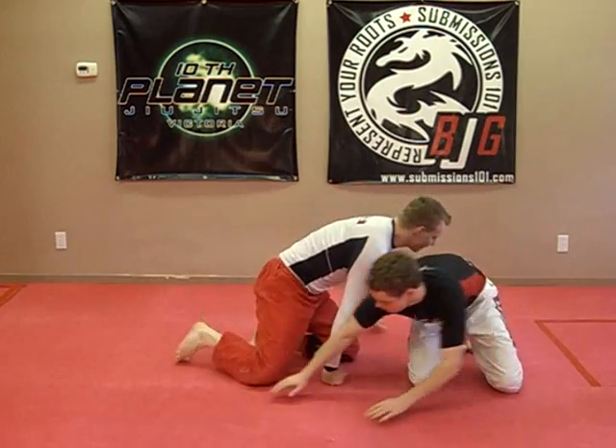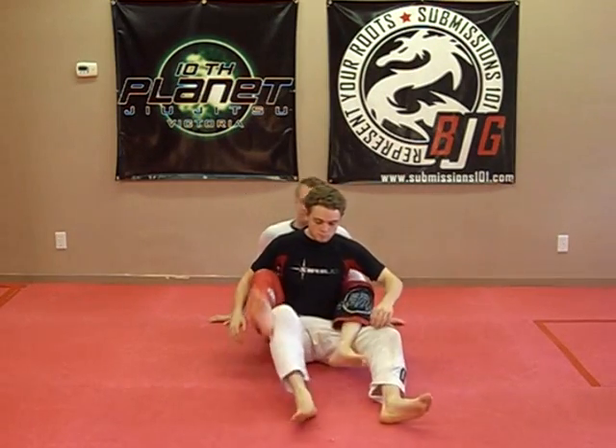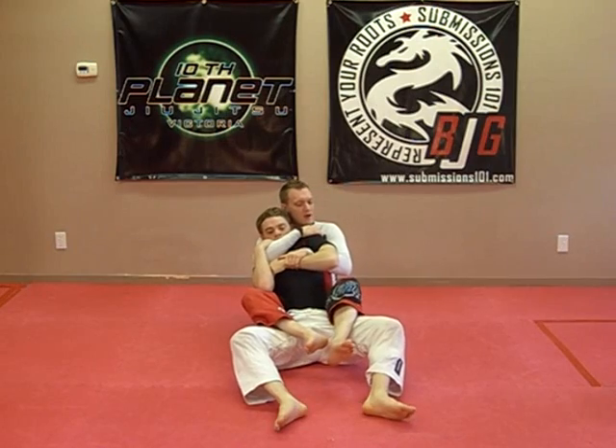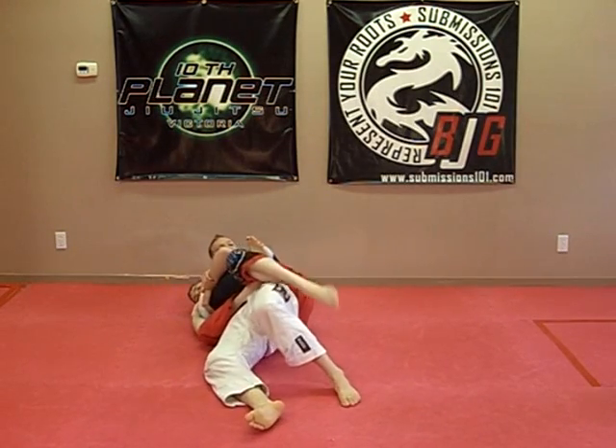Submission 101. I'm going to talk about the Anaconda Body Lock and some of the particulars, escapes from it. It's a really strong position when you have your partner's back. It can also be done from the guard. Now the Anaconda Body Lock — I'm going for a choke and say we fall to the side, I hook it in like so.